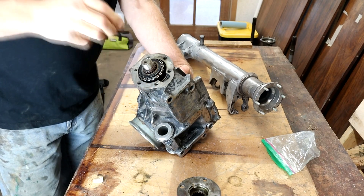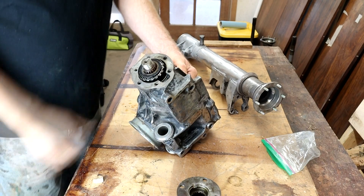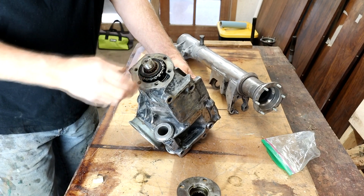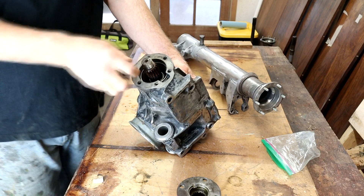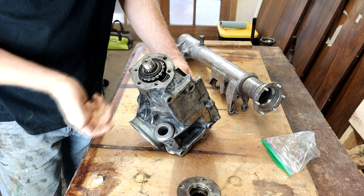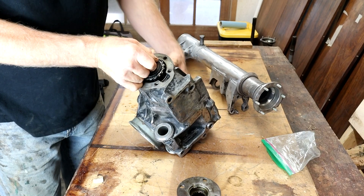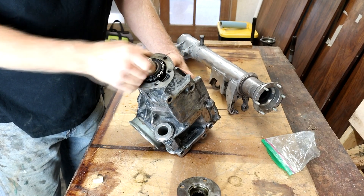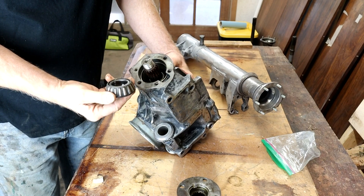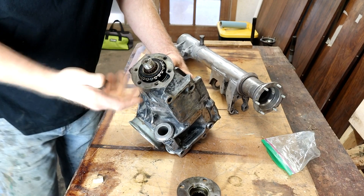You need to get this bearing in there and started so you can put the flange on and then the nut. If I had another person here it would be easy — I could hold it or jam something in and gently tap it on. I've come up with this idea; I'll admit it's not completely my own, I did some internet searching, but I've modernized it a little bit. I think it should work, so let's get straight to it.